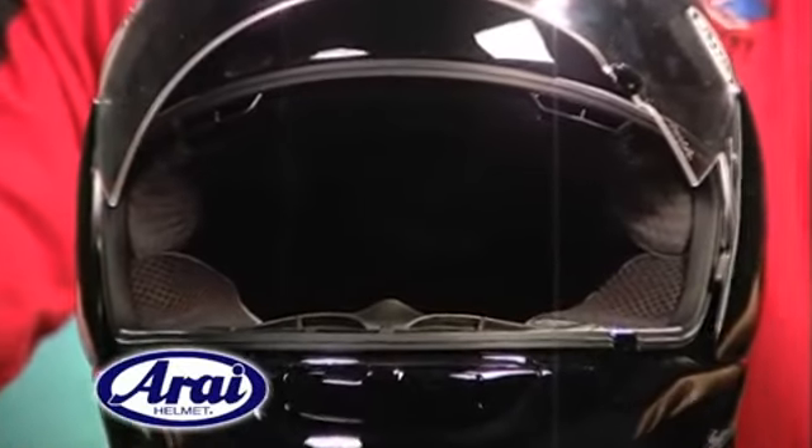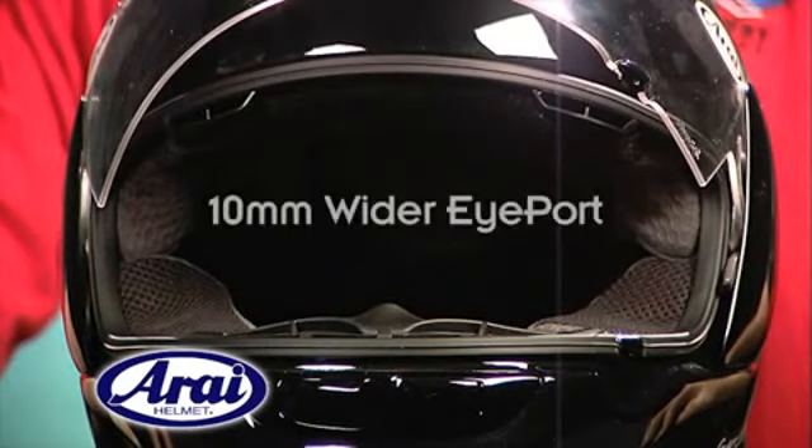Like its big brother, the Corsair V, the RX-Q offers greatly enhanced peripheral vision by way of a 10mm wider eye port.